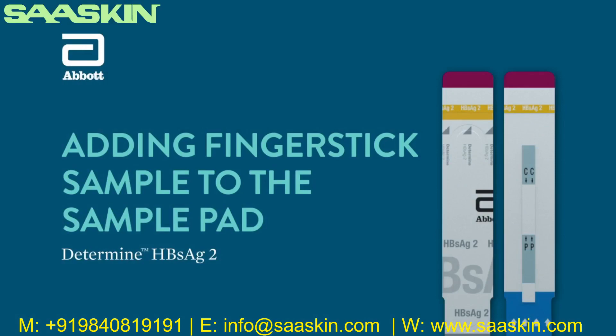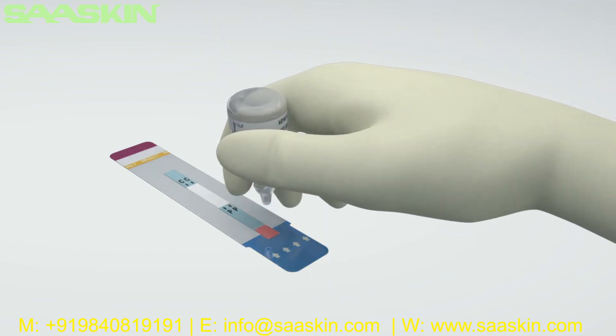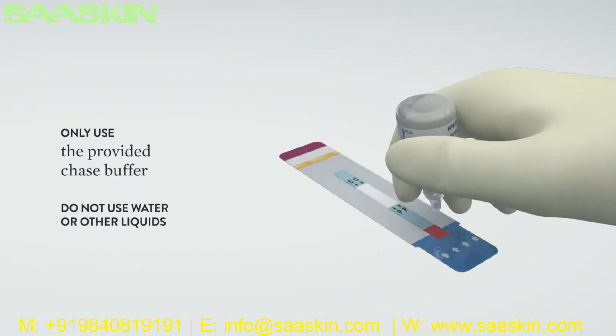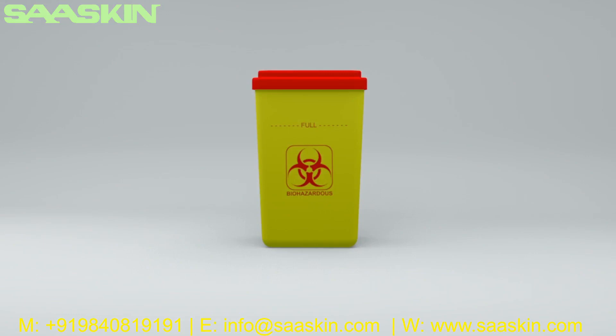Adding the finger stick sample to the sample pad: Touch the tip of the capillary tube containing the blood sample to the sample pad vertically and expel all of the contents. Avoid air bubbles. Wait until the blood is transferred from the capillary tube to the sample pad. When all of the blood is transferred, add one drop of chase buffer to the sample pad. Caution — do not lift the capillary tube from the sample pad before all of the blood has been transferred, as a bubble may form which will prevent the complete transfer of sample. Only the liquid provided in the chase buffer bottle should be used — do not use water or other liquids. Read the test result between 15 and 30 minutes after the addition of the blood. Do not read the results after 30 minutes. Discard the used capillary tube, test units, and any other test material into a biohazard waste container.